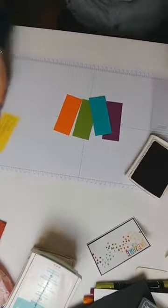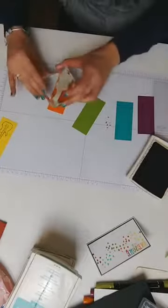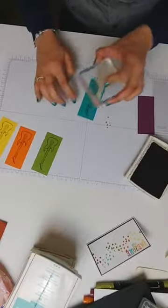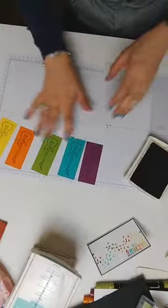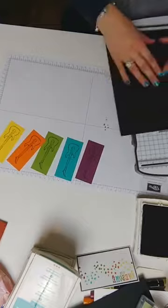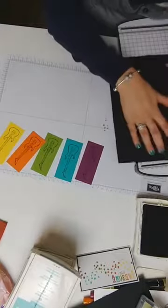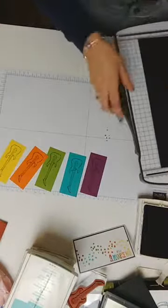I'm just going to stamp all of these centrally. If I had a Stamparamus this could be done super fast, but I won't show it yet since you can't get it — know that it's coming in a few months and it will make this job even easier. This card is quite simple but sometimes that simplicity is just really effective. I'm folding this card base in half — somehow I've measured that incorrectly and cut this wrong. I'll start again.